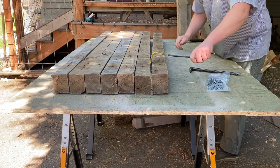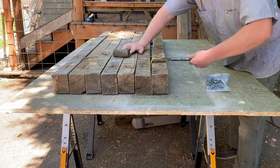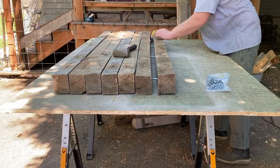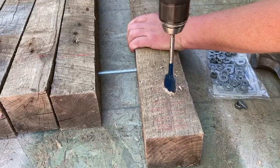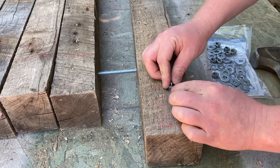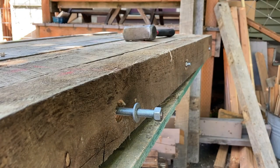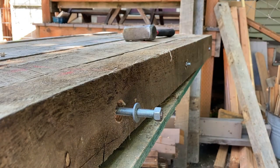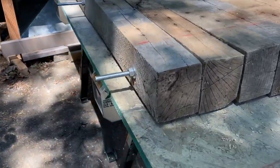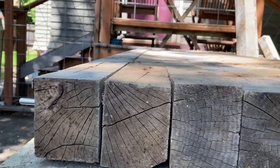I'm removing this board so I can put some recess holes in there. I'm going to drill a little bit so the nut won't sit so proud — where I'm working in front of it, it won't be sticking out too far.